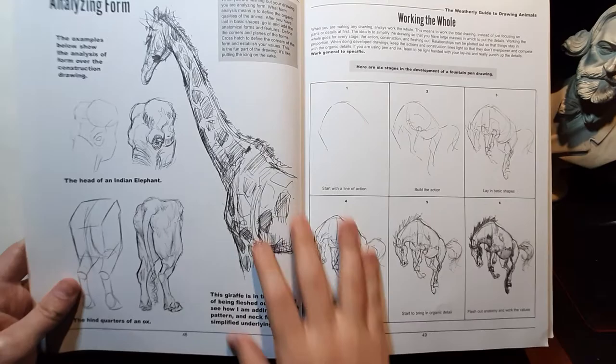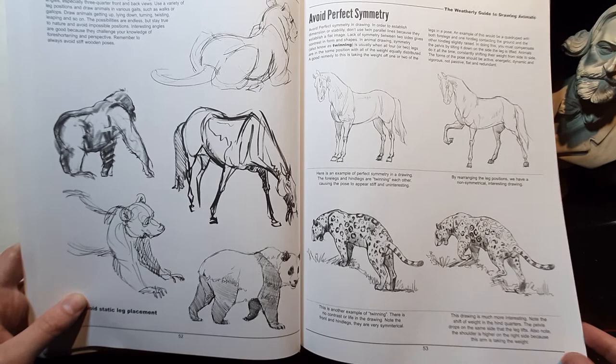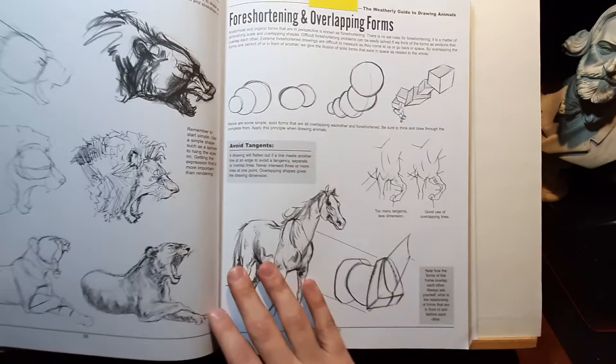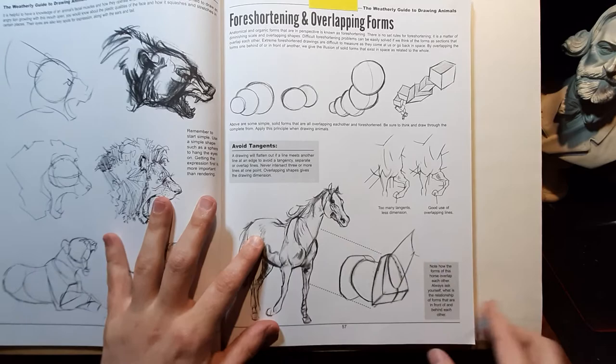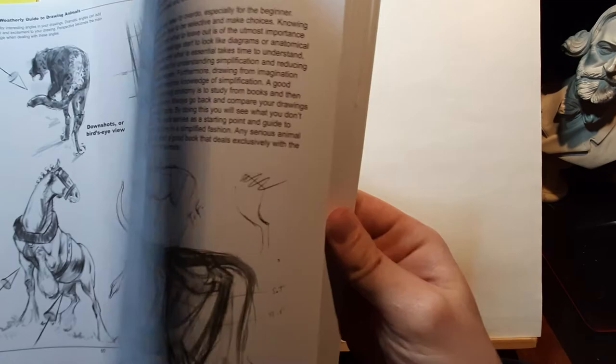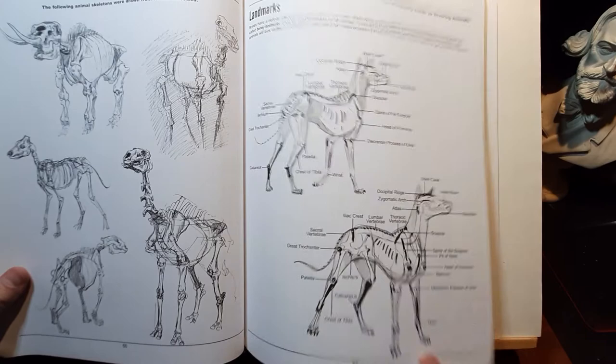He also covers drawing to convey form, using the concept of tangents and avoiding tangents, with good examples that help people understand that concept better. Then he goes ahead and lays down some other topics — perspective and other things that can be helpful if you don't understand perspective. This book covers a lot of information related to any field of drawing, not only animal drawing.